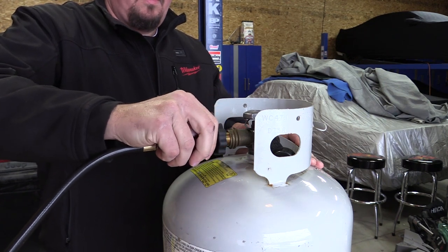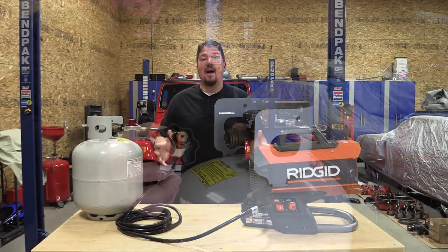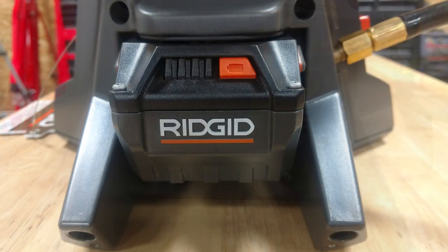Now if you live in a cold climate like I do, these heaters come in handy a lot. They're nice, small, compact, and easy to use. This one being hybrid — so it can run off an extension cord or an 18-volt battery — makes it really awesome.